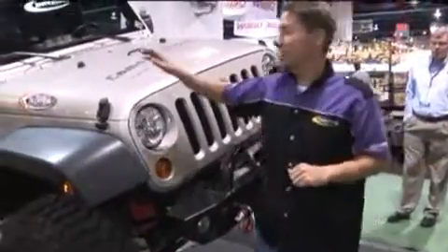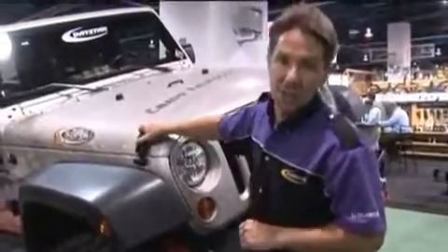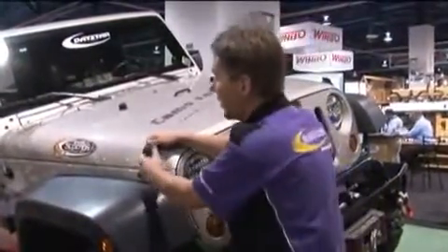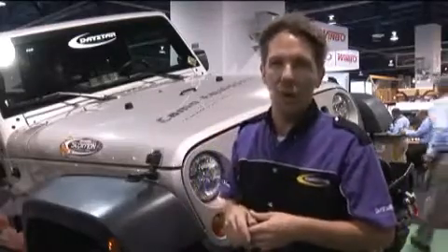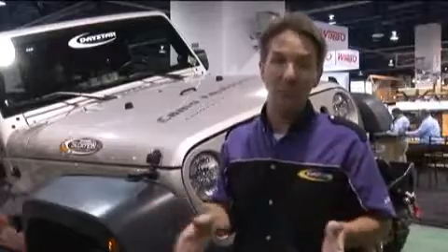Speaking of problem solvers, this one is more specific to the Jeep Wrangler JK and TJ. These are Daystar's hood Wranglers. These vehicles have a really bad problem with the hood fluttering and shaking going down the road, which can often be annoying and unsettling.